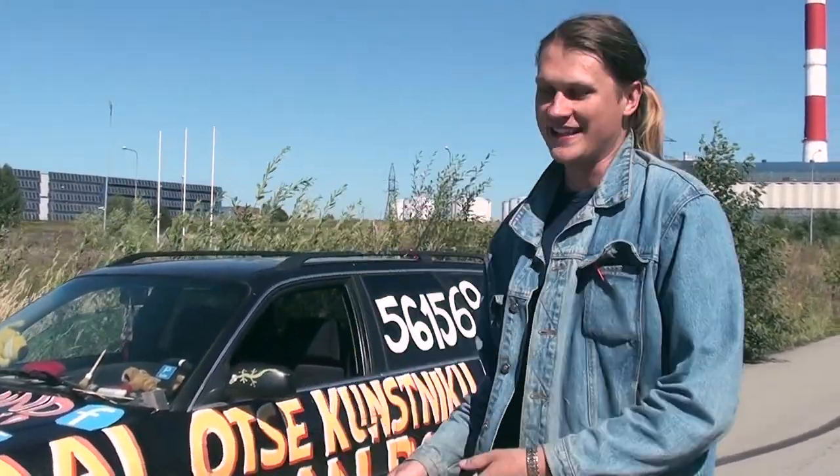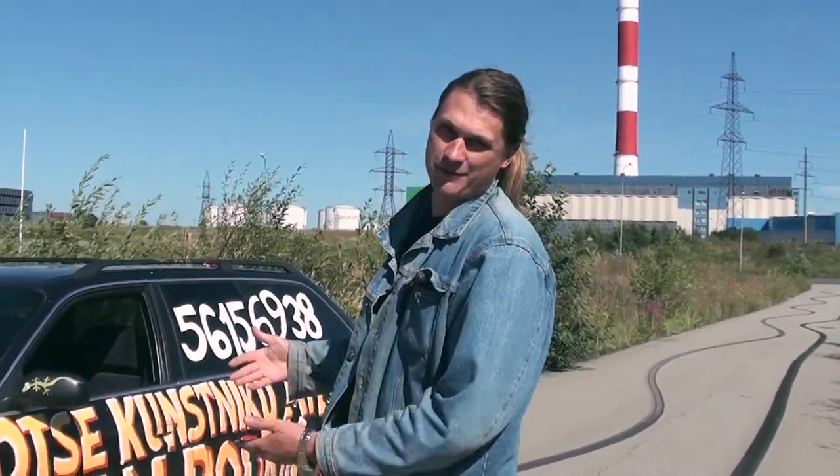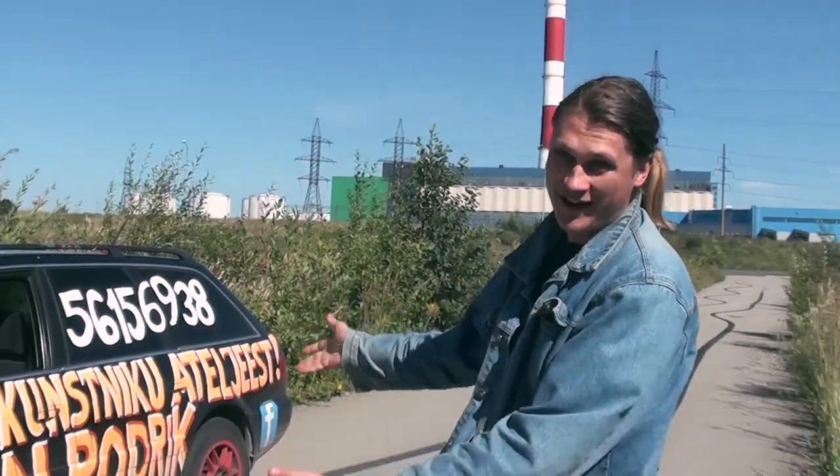Hello YouTube! I'm Juhan Rodrik and this is epic painting time. Today we're not painting with brushes and easels — we're gonna make roadkill paintings. We're gonna paint with a car!